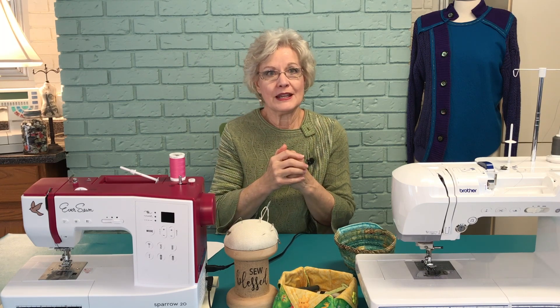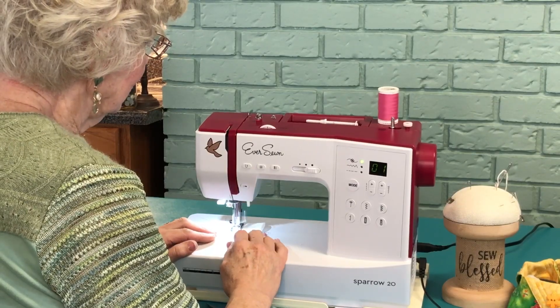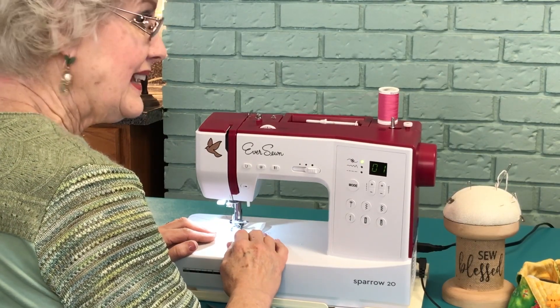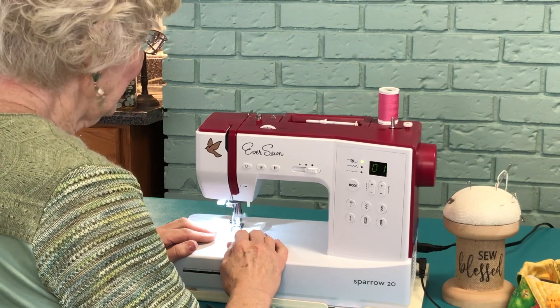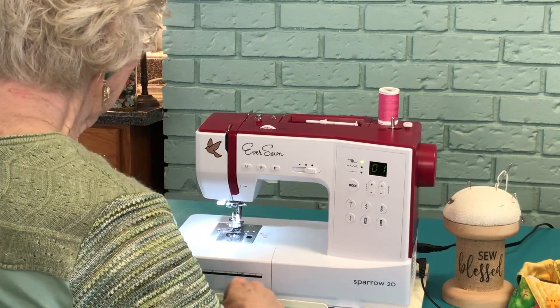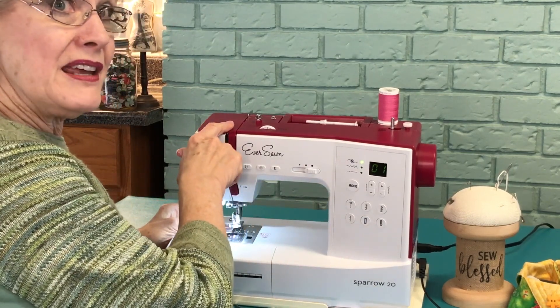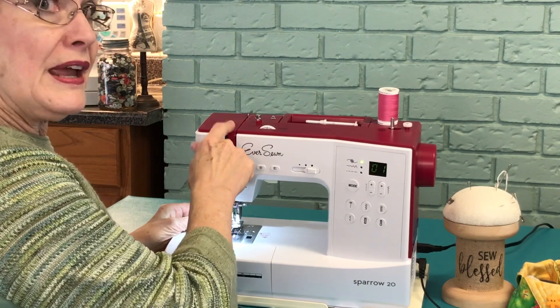If your sewing machine ever makes this terrible noise, I can tell you what's going on. Hear that? That cough? What has happened here is that when I threaded the machine, I missed the take-up lever. There's no thread in there.